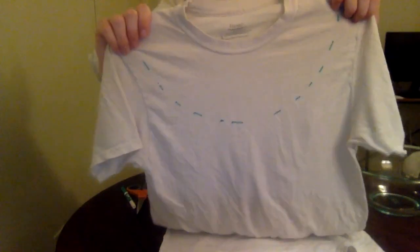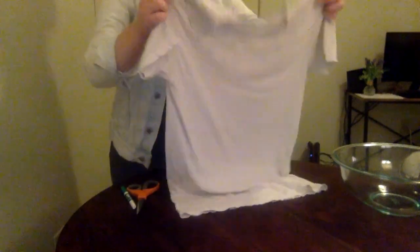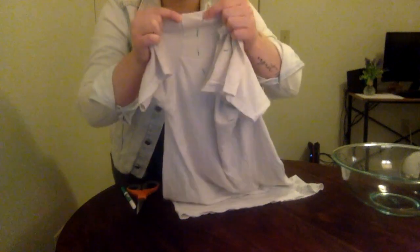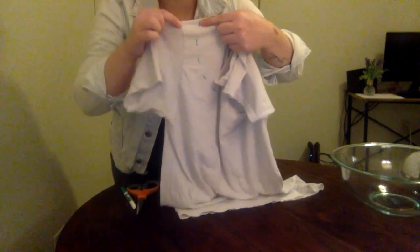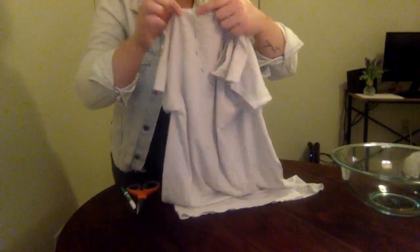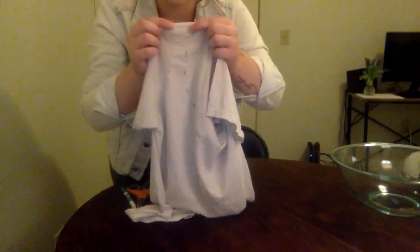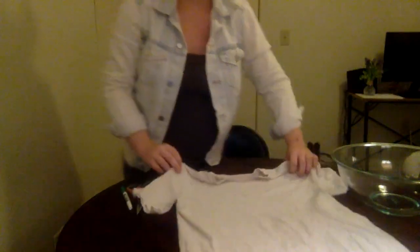When you're finished with this part of the process it's going to look something like this. The straps of your tote bag are going to be about this size — whatever amount of room you leave between the lines that you've drawn with the marker and the sleeve — because you're going to cut off this part. So however wide you want the straps to be, that's how much room you want to leave here.